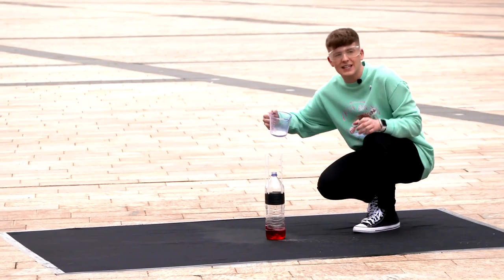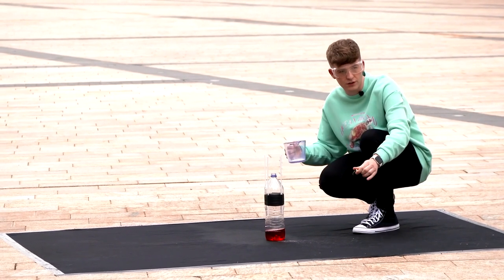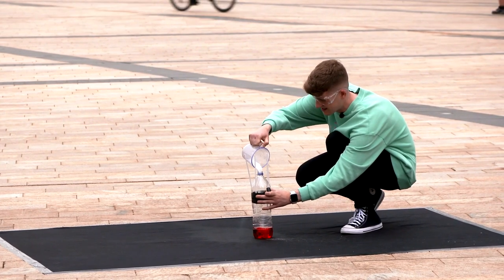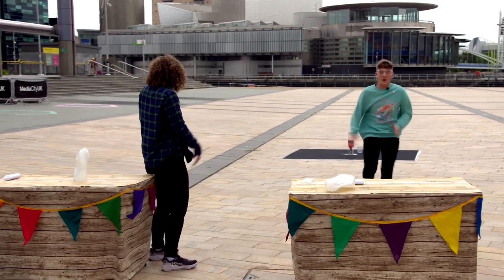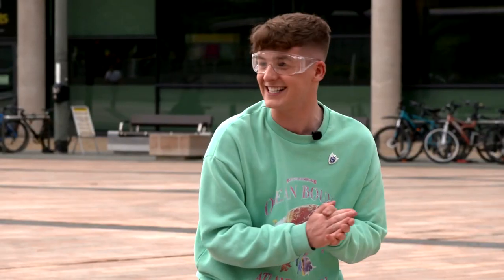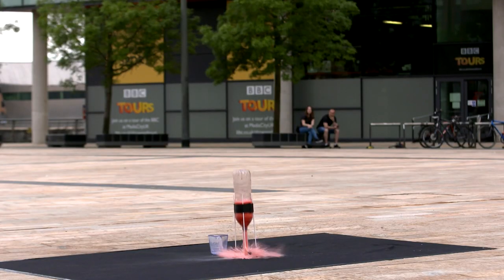I put the baking soda in first. Put the cork in. Ram it in. And then run! Let's go — woo-hoo! Wow! Oh my goodness — what was that? That was incredible! We have to see a replay of that. That was honestly unbelievable, so good. I wasn't expecting it to go that high. Wasn't it amazing? That is incredible.